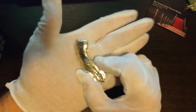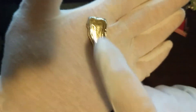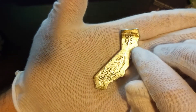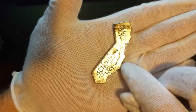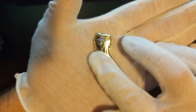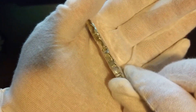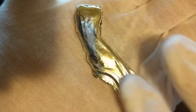That looks awesome. This is California hand poured — look at those pour lines and it's shiny. Two troy ounces, check this out, that's awesome. I will add it to my stack, thank you sir. Smooth and shiny.